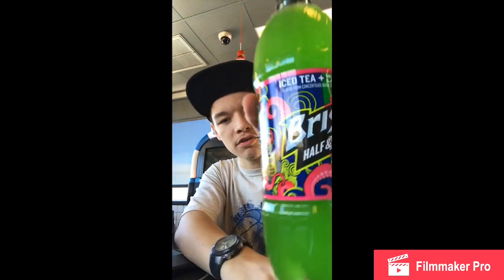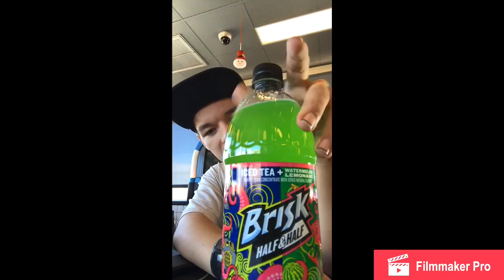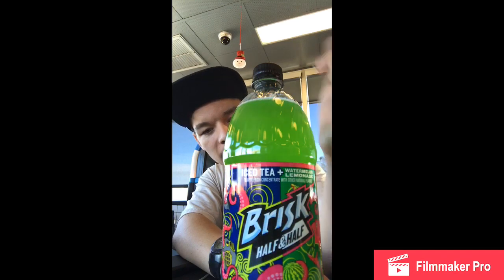What's up you guys? We're back with another video again. We're doing a drink that I've bought — let's try it out and see if it's good. It's mixed with watermelon lemonade and iced tea plus.